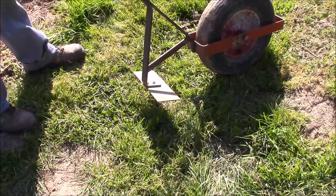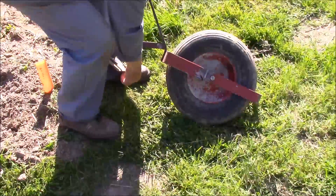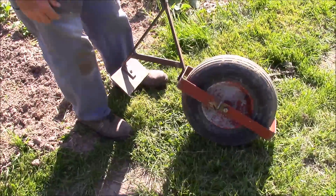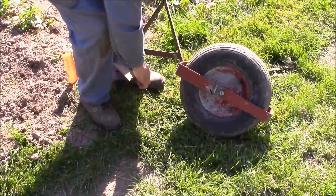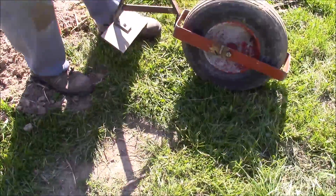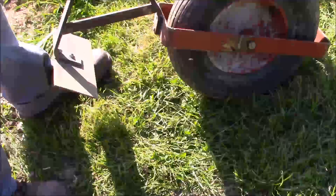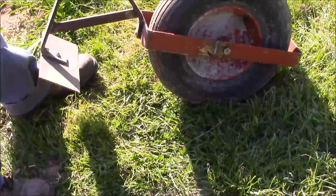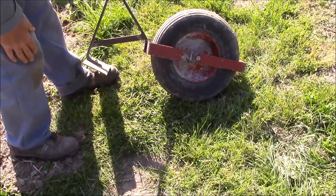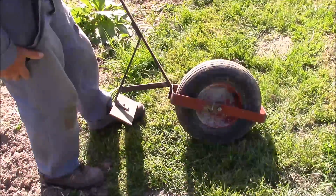Et alors il faut aiguiser la rasette ? Ben, pour l'instant, ça me semble quand même pas utile. Je crois qu'il faut de temps en temps quand même un peu la nettoyer. Mais non, je ne crois pas que ça va s'émousser très vite. Pas plus qu'une autre rasette. Donc c'est même démontable pour l'affûtage. Donc on s'est démonté ici, voilà. La lame, l'affûtée.